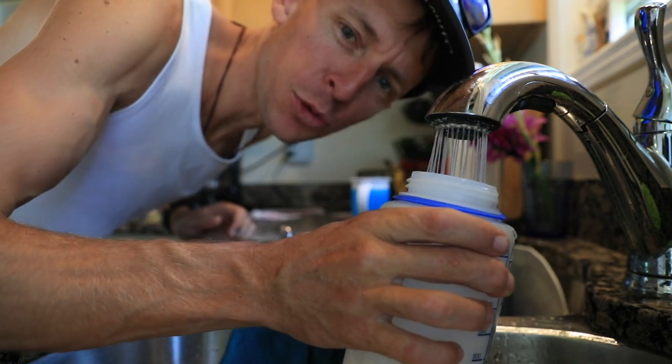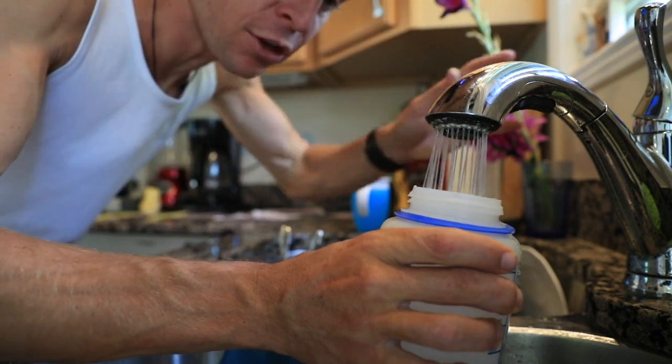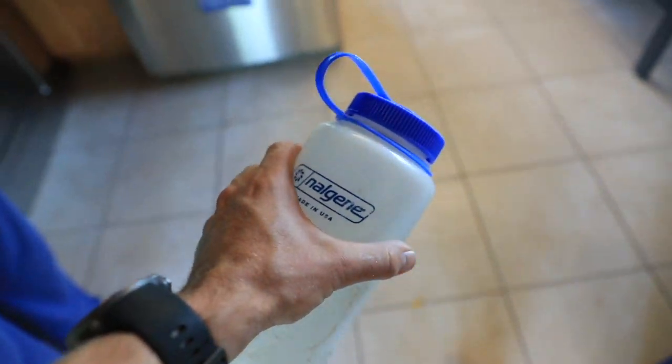So you all probably do this as well — you fill up a water bottle, don't fill it up all the way, put it in the freezer, and then you've got a nice good chunk of ice for your cooler.